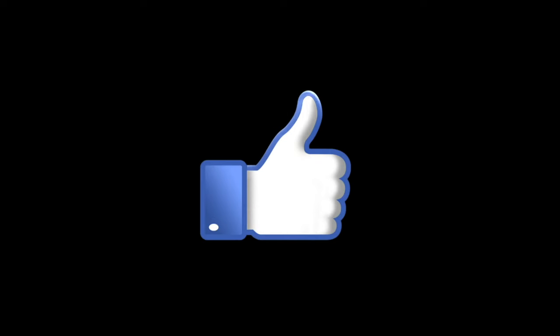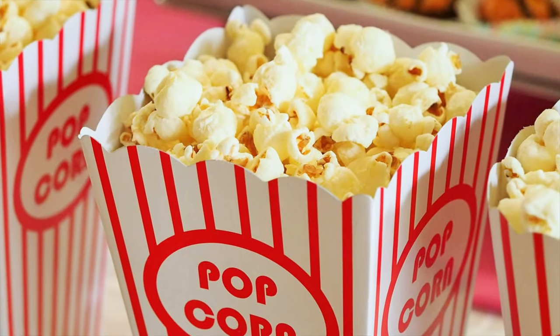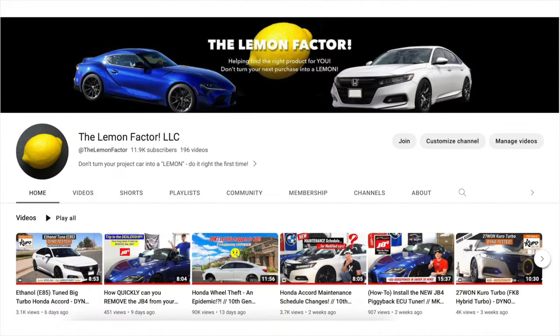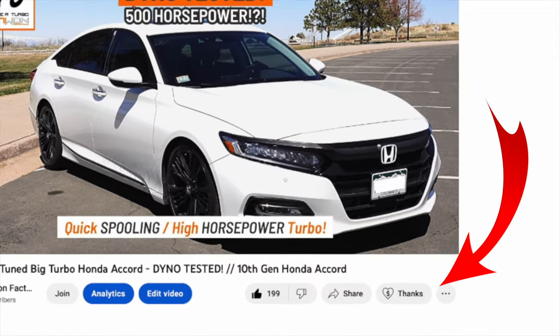If you liked this video, found it helpful or entertaining, and want to help support the Lemon Factor, please consider hitting that Super Thanks button found at the bottom of the video.